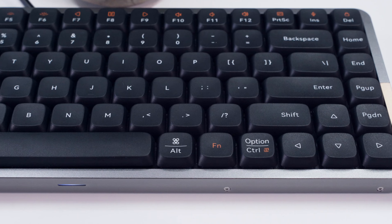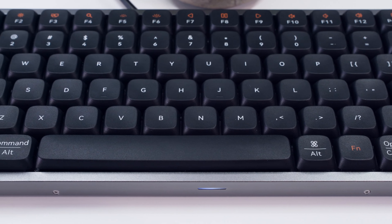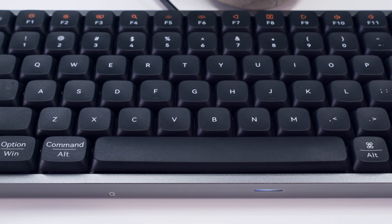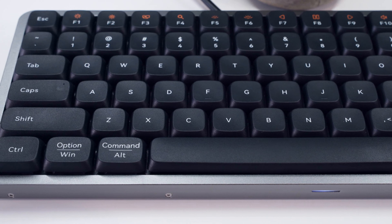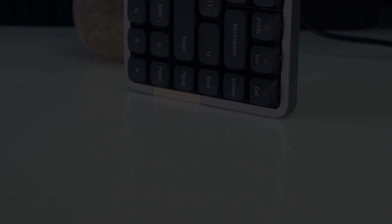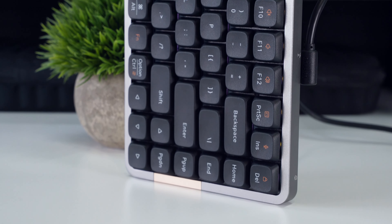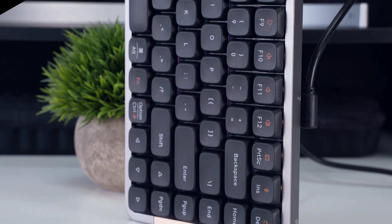The Flow actually stands apart, offering nearly all the customizability of its high-profile counterparts. Before we jump into it though, I want to disclose that this keyboard was sent to me by Lofree, but as always, they had no say in this review, so what follows is my honest perspective of both the good and not-so-good things about the Lofree Flow. Let's get into it.